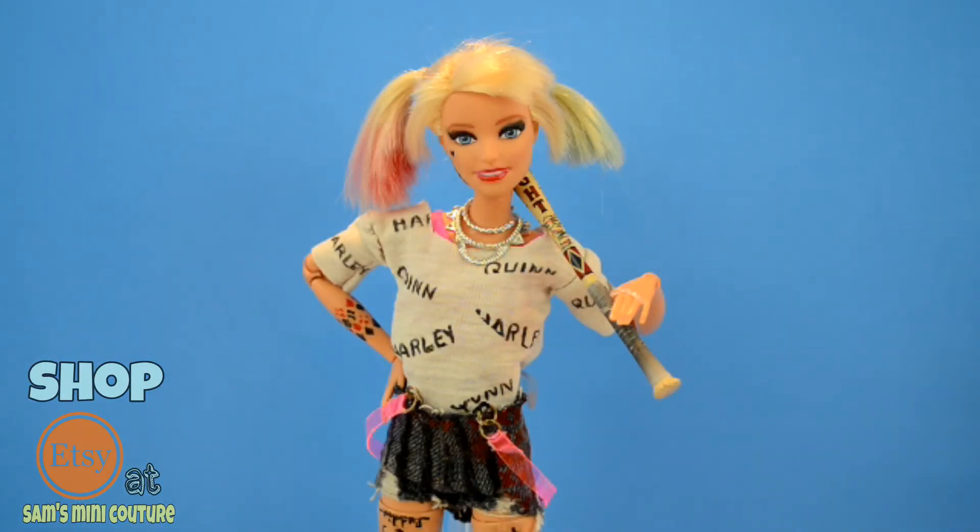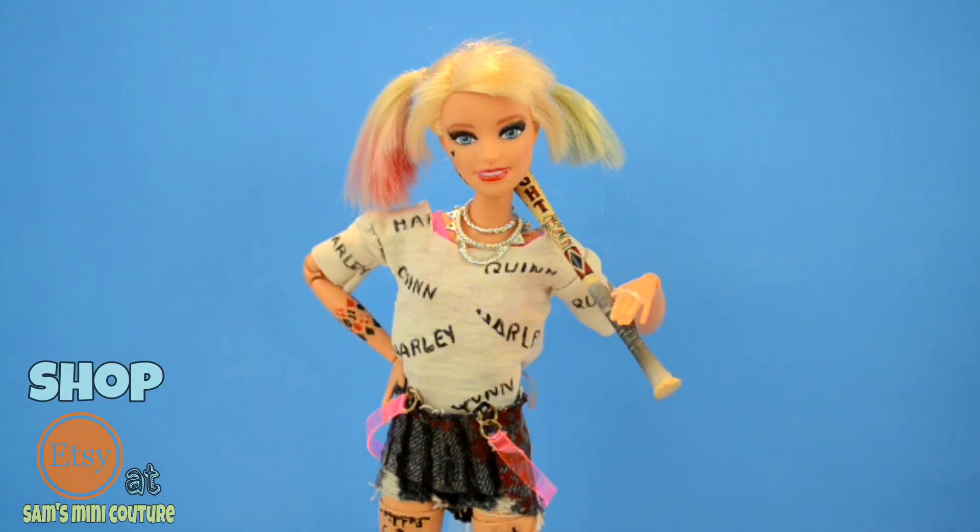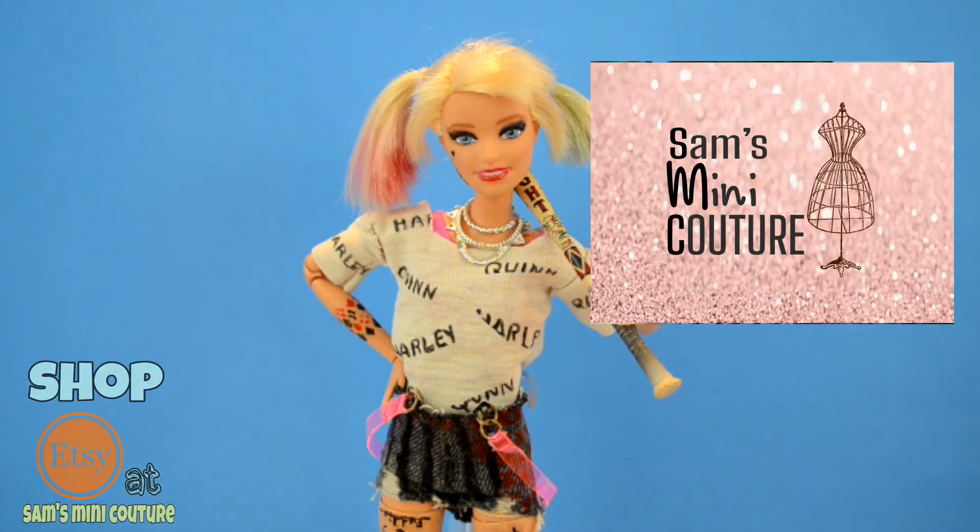Thank you all so much for watching this video. Be sure to like and subscribe so you can see more videos on how I make awesome character costumes. And to make your life easier, you can go purchase this look in the link in the description below at my Etsy shop, Sam's Mini Couture. Bye!